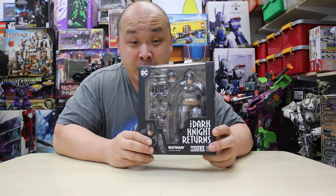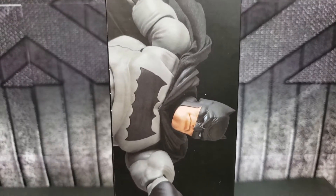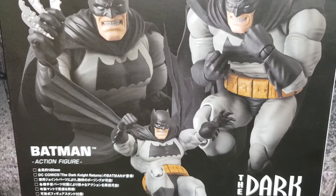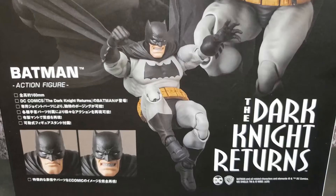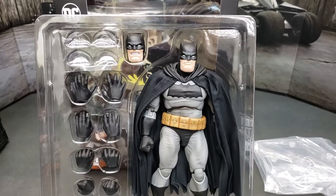From this box art I can tell you Mafex has done a really good job displaying how well this figure looks. Looking at the box back and sides, it shows a good representation of what you're looking forward to getting when you open this box up. Without further ado, let's go ahead and do the unbox.